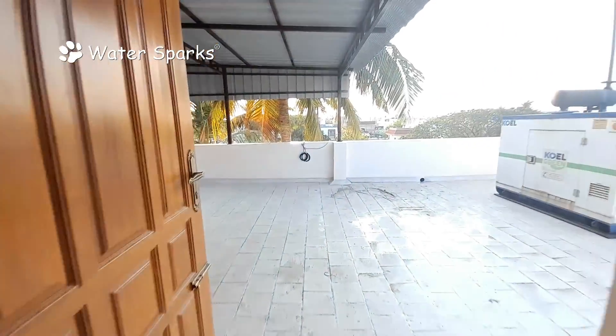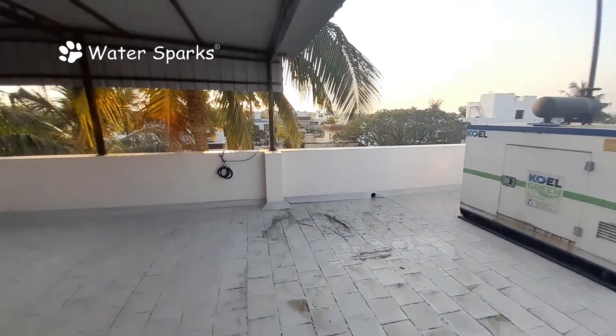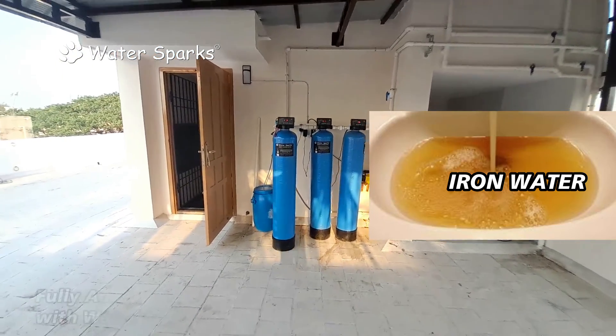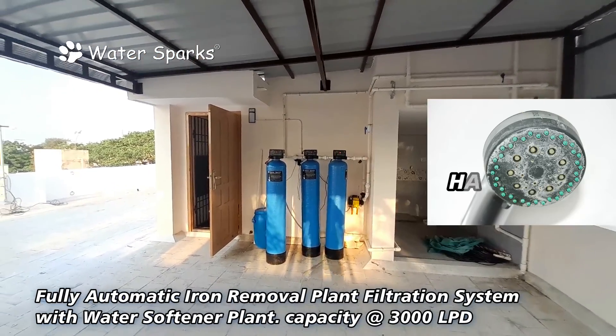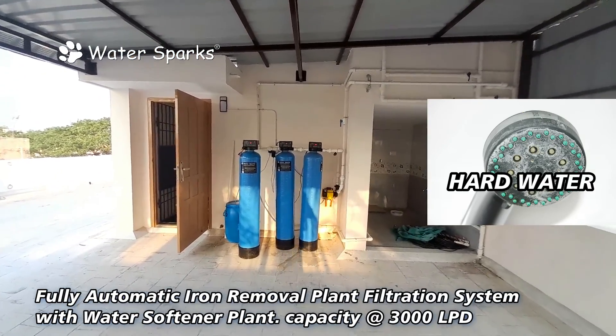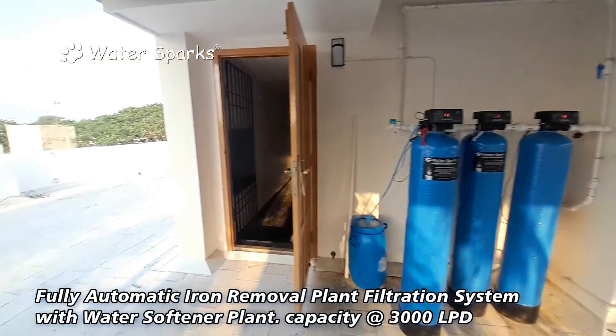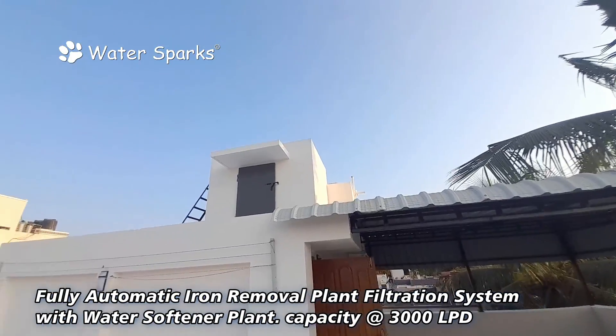We are entering a bungalow's terrace located at Wallace Ravakam, Chennai. The customer was facing severe iron and high hardness problems in their water. They contacted us through Google and we have provided a fully automatic solution for iron removal and water softening.